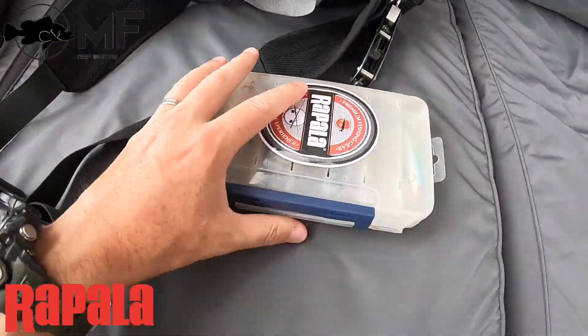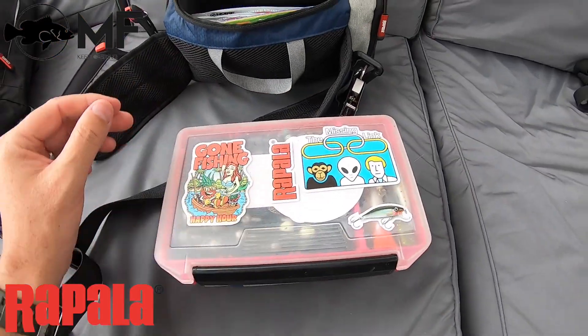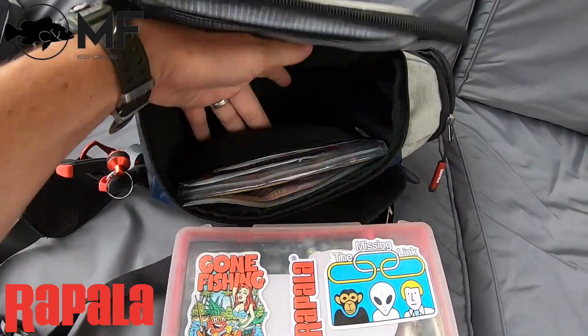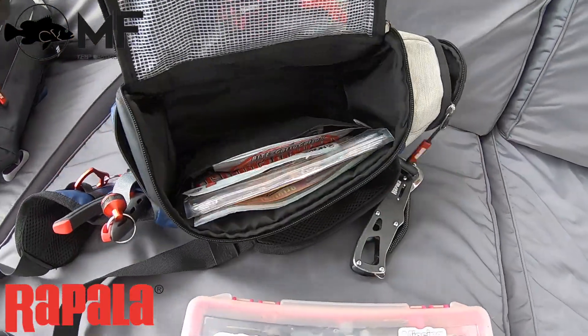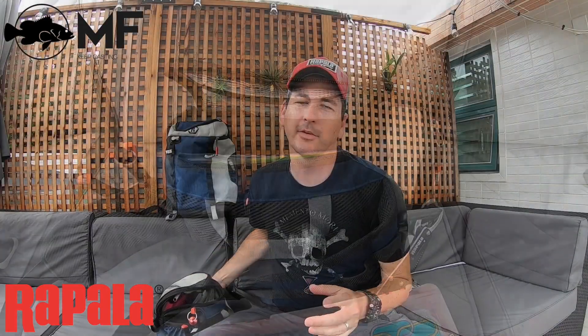Inside I can fit one small box, one big box, and a load of plastics. It actually has a separate sleeve in there so everything doesn't get mixed up.